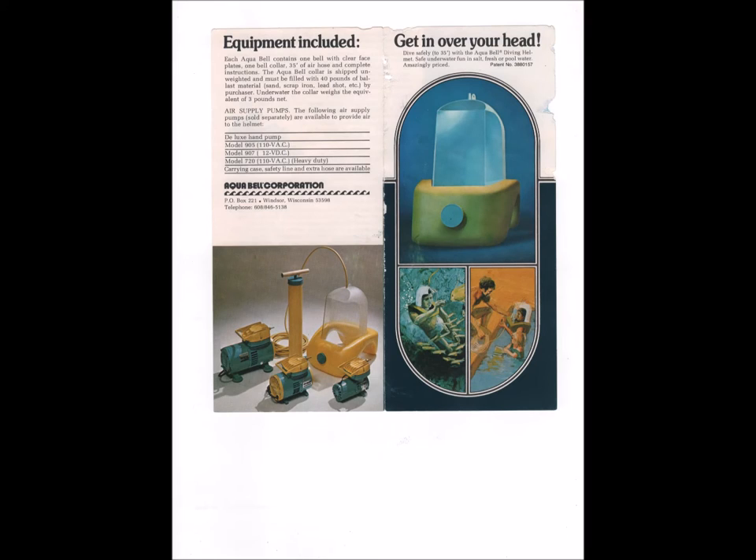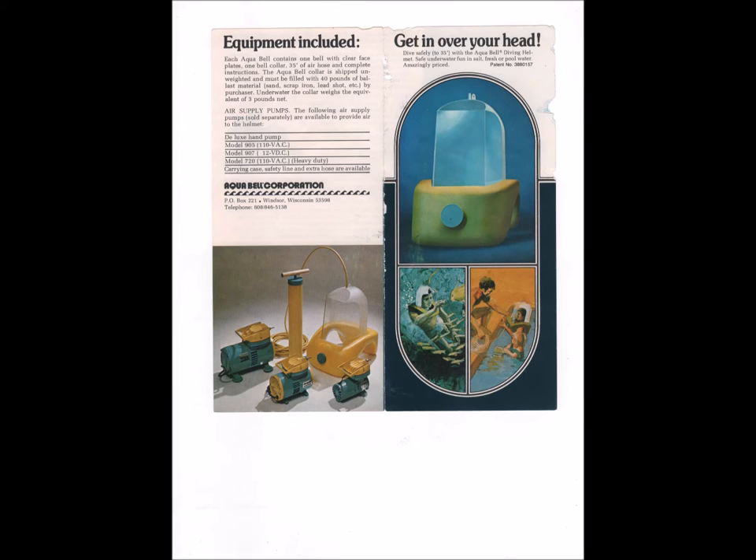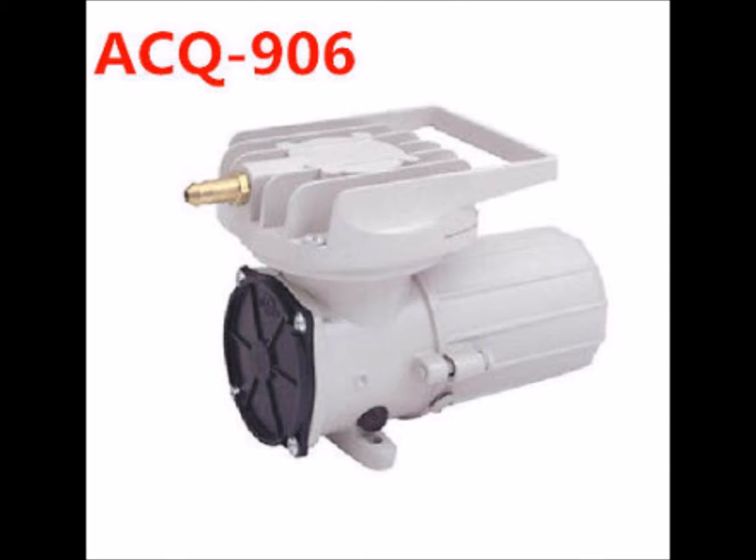Hey everybody, good morning, this is Rob Muffet. This is a continuation of a previous video we made — well, that's me. This is another video about the Aqua Bell. I'm gathering my material and I've got the pump. I picked out one I thought would work, got it, it came, I took it apart and cleaned it. I thought I'd show you guys what I'm purchasing and how I'm preparing it for use.